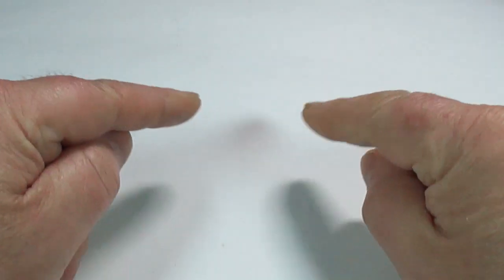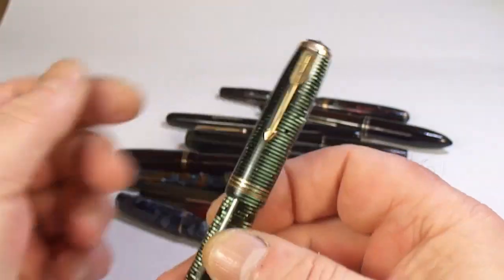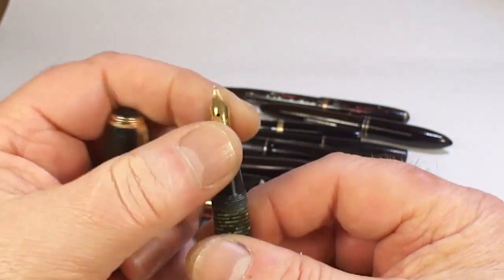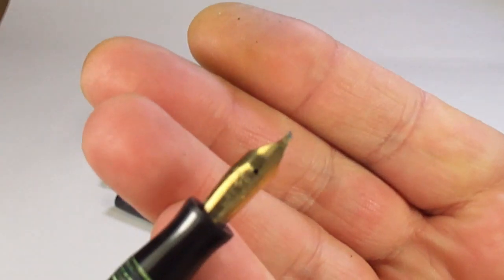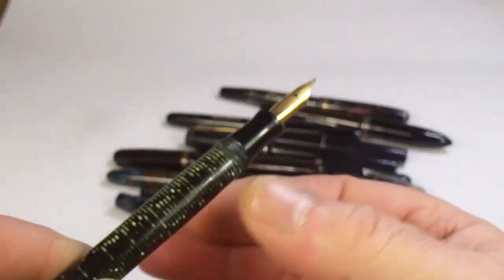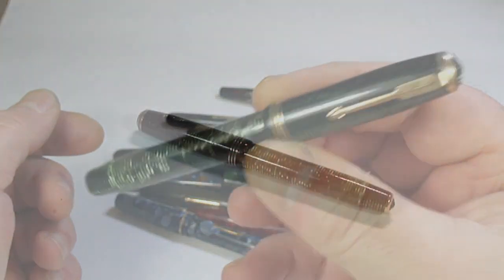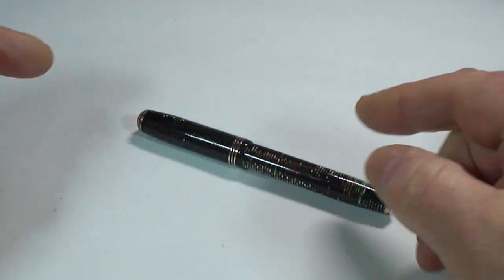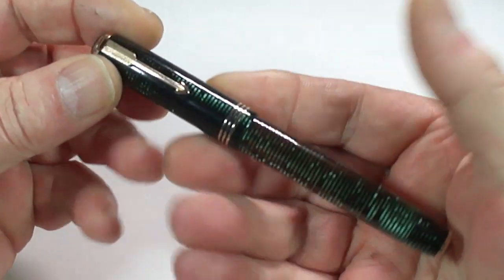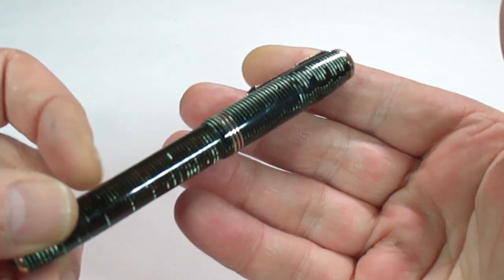Hi guys, Steph here. Some of you will remember this pen from a number of months ago — a lovely green pearl vacuumatic. Unfortunately it had a dewfall nib and the tines were broken, but the pen just needed a little bit of TLC. After some TLC, this is the pen in question. It's actually been reserved by a viewer who saw it on one of my pen hauls and made inquiries.